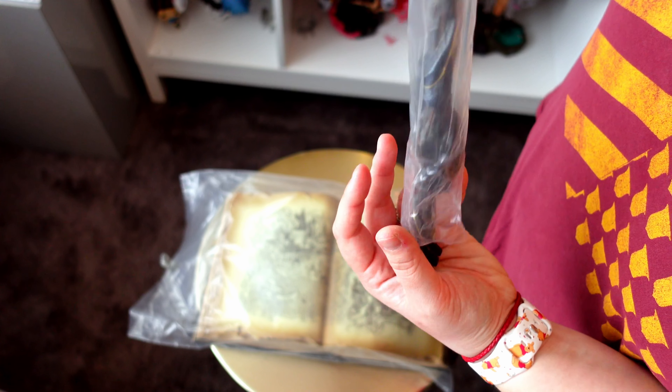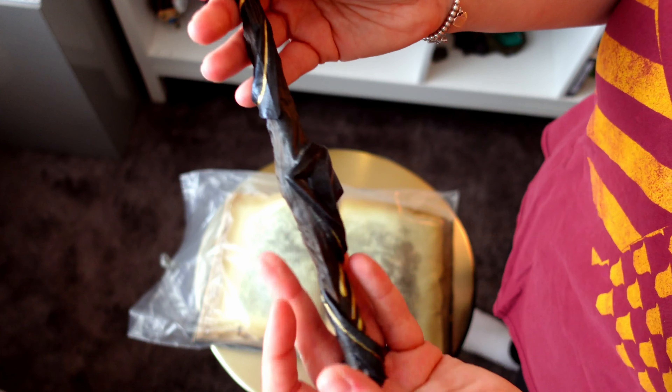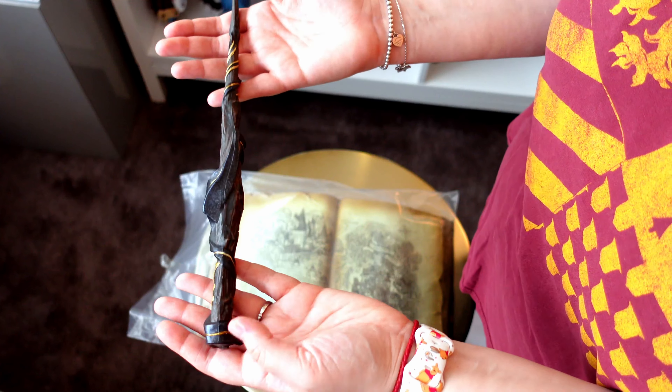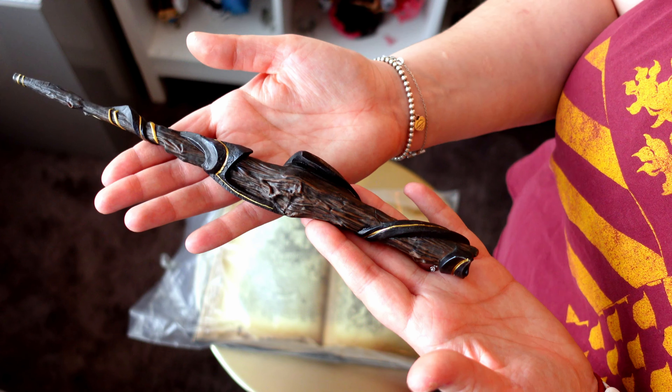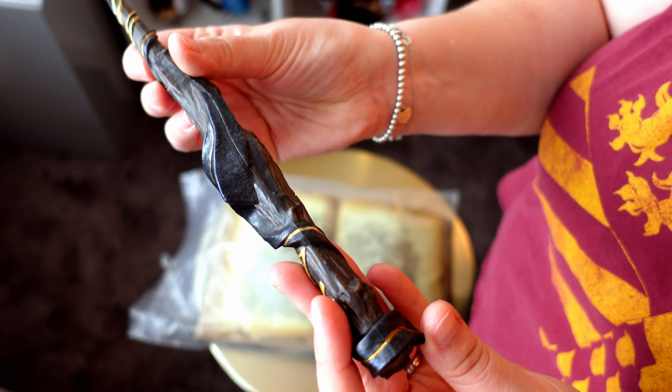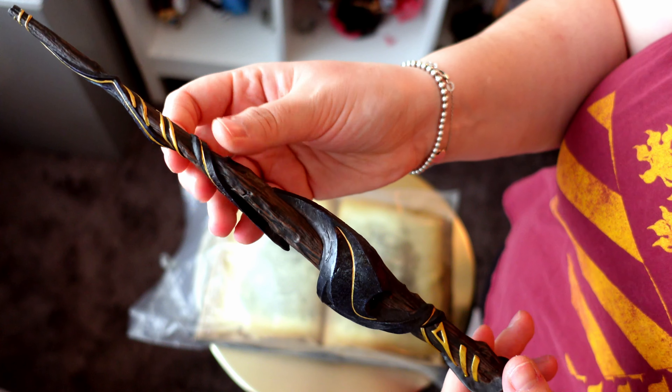Now, probably onto the most expensive wand I have ever purchased. This is the Ancient Magic Wand. Look how beautiful this actually really looks in hand. Strangely enough, it has weight to it because of the detail on it, but it also feels hollow if that makes any sense. I guess that's how they get it to float.